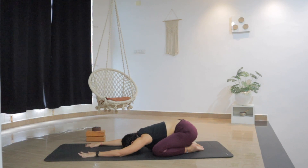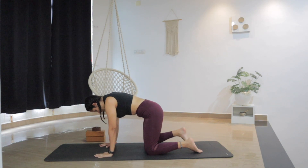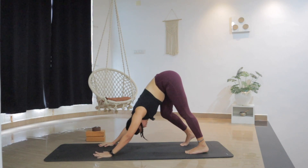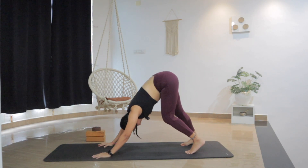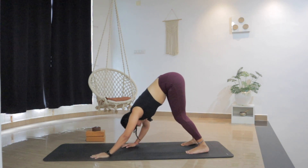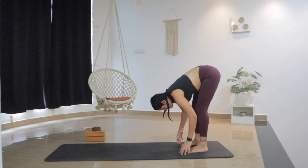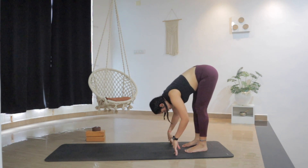And now with the next inhale, slowly come back up in table top. From here we will move into downward facing dog. Tuck the toes under, lift the hips back up. Start to walk the knees to stretch the hamstrings. Push the floor away, lengthen the spine. And exhale — both heels down, micro bend in the knee. Slowly step back. So now we are at the back of the mat in this half-forward fold position, Uttanasana. Feet hip width apart, hands can be on the shin or on the blocks. Inhale half lift, exhale forward fold.